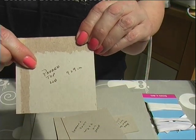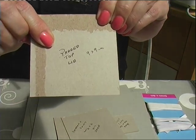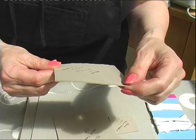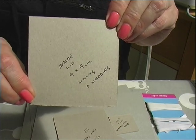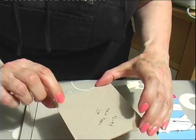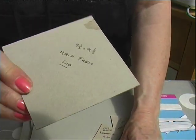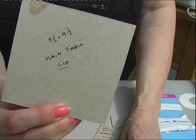You need a piece nine and a half by nine and a half centimetres for the lid itself. Around the lid will be four separate sections which will fold up. Those four sections are nine and a half by two centimetres.